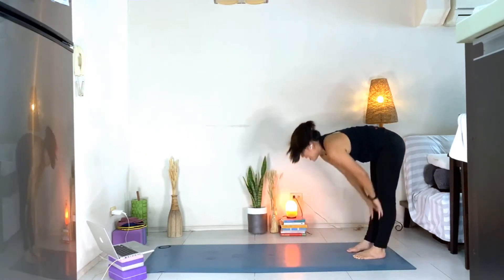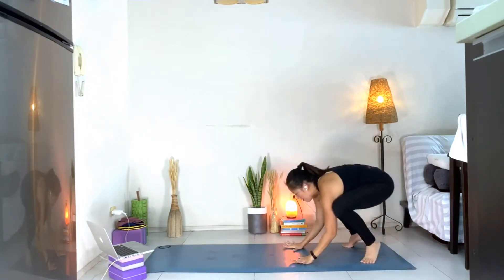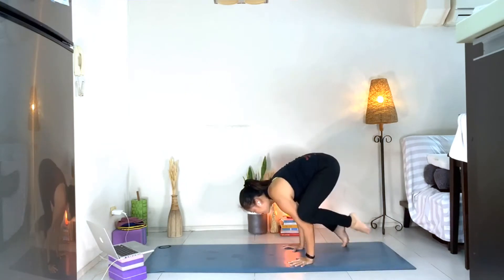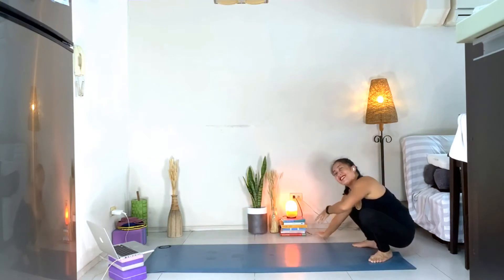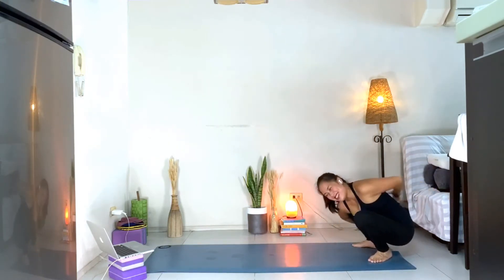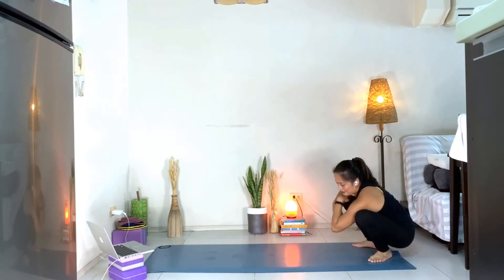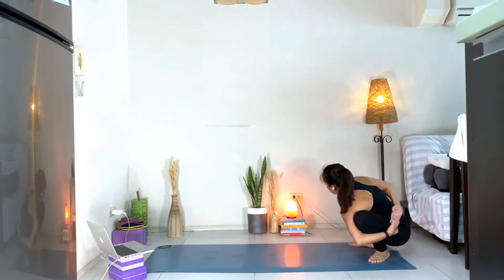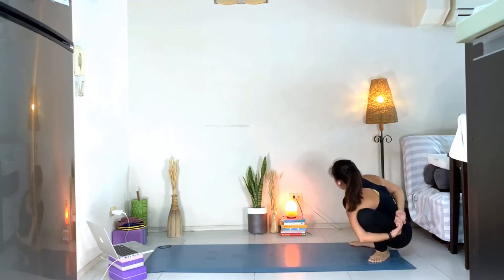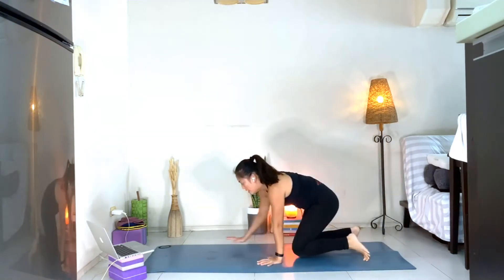Inhale, lengthen. Exhale, open your feet. We're going to come to Bakasana and then slowly come back down. Right arm to the side, wrap it around, find your bind, lift the chest. Feel the stretch on your hip, on your shoulder. Other side — left arm, thumbs down, wrap it around, find the other hand if it's accessible. If not, don't force it, just do a half bind. Then slowly walk your hands forward.